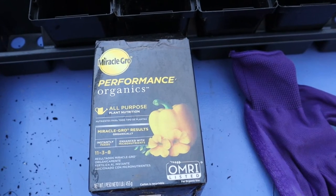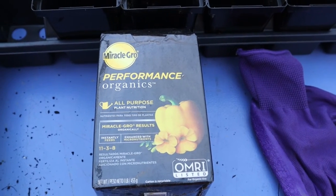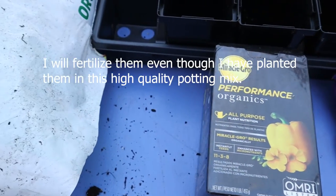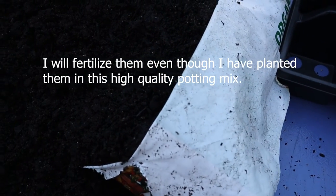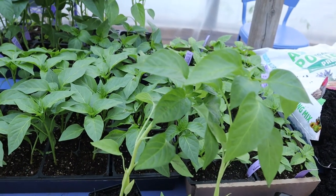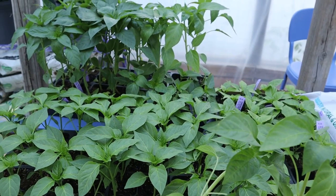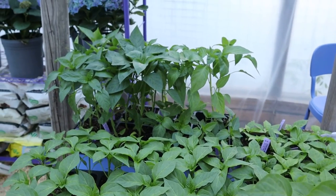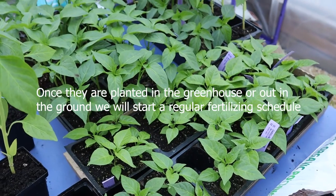Many of you may be wondering if you should be fertilizing your young pepper plants after you've potted them up. If you know they'll still be in the pots for more than two weeks, I would fertilize them with a very diluted organic fertilizer. Because here in the northeast it'll be another three to four weeks before I can plant out these pepper plants, I will fertilize them in two weeks to give them a boost of nutrients before planting them in their final location.